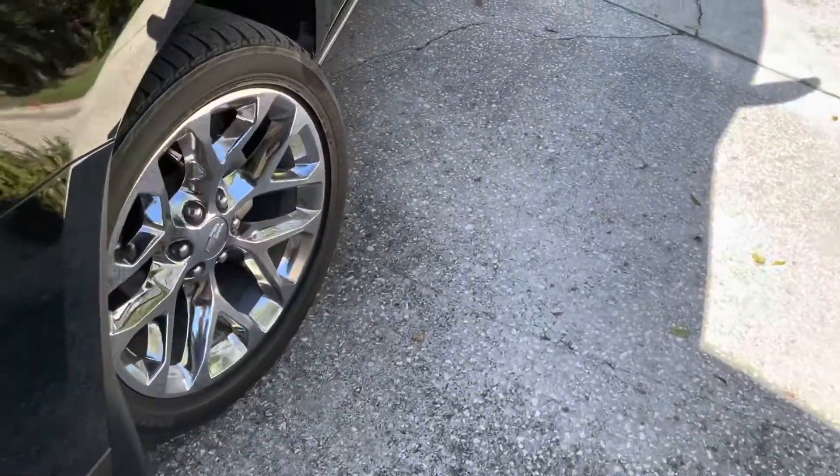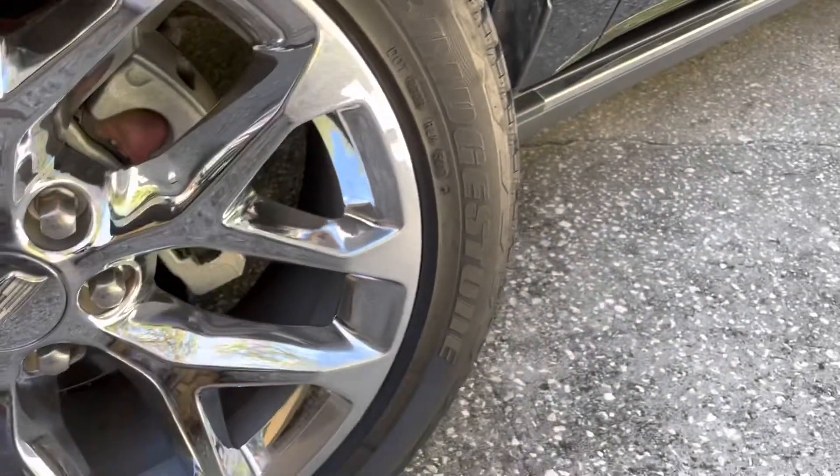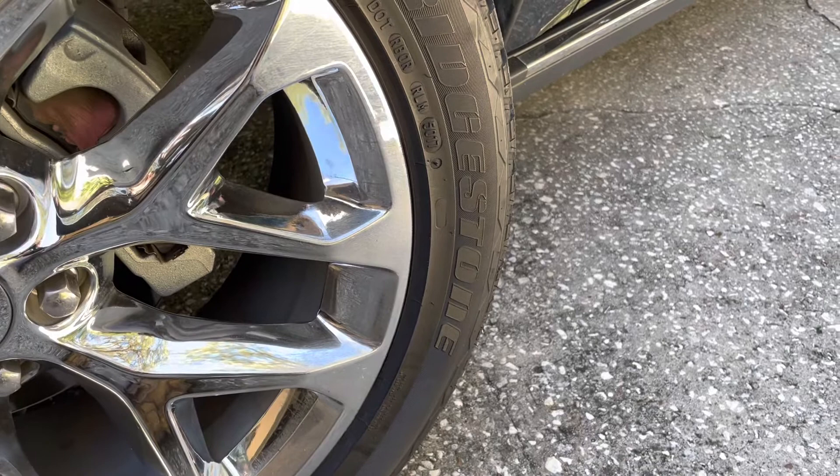Hey everybody, a quick video. I'm just heading out, but I happen to remember a friend of mine — she was complaining about her front tire looking low.